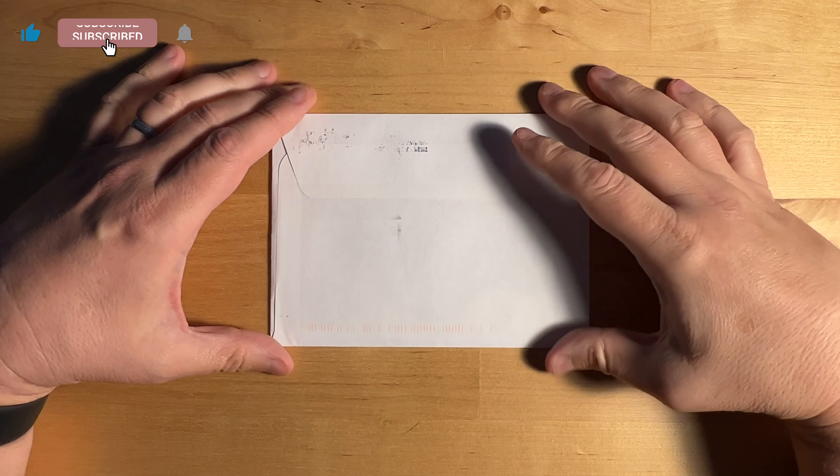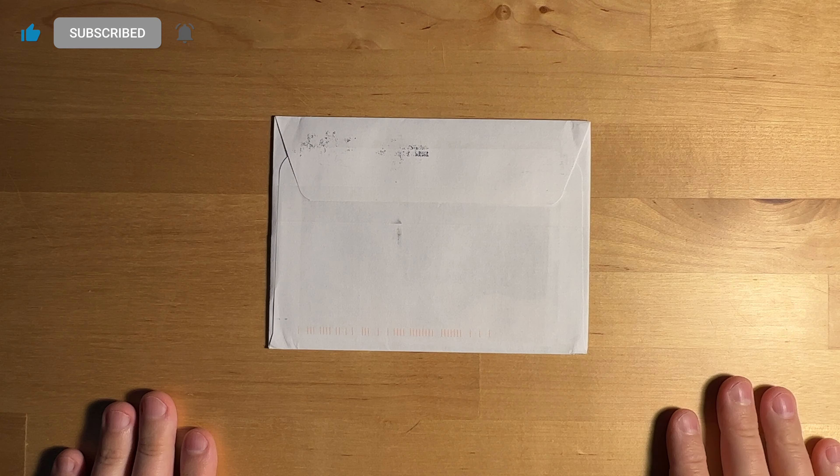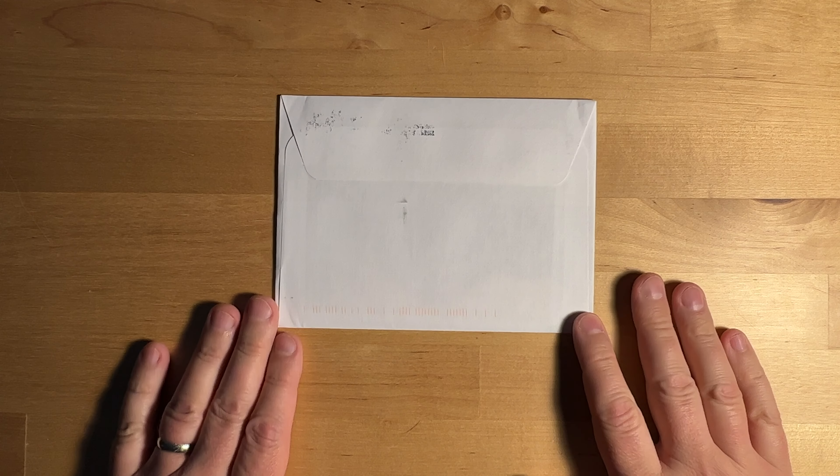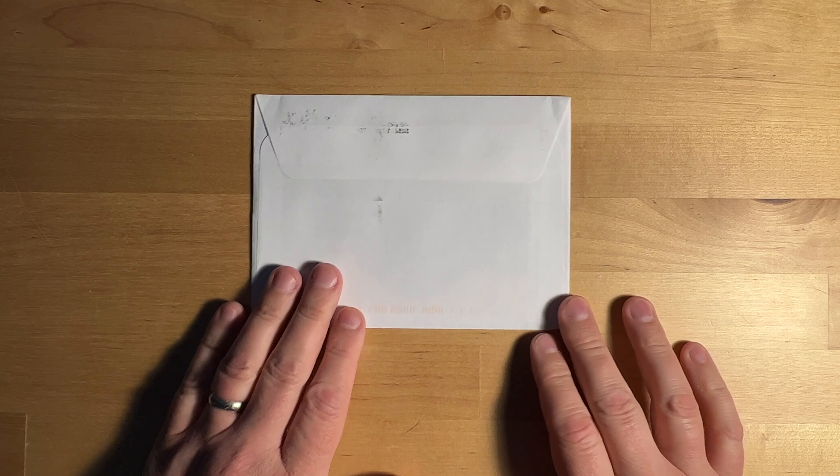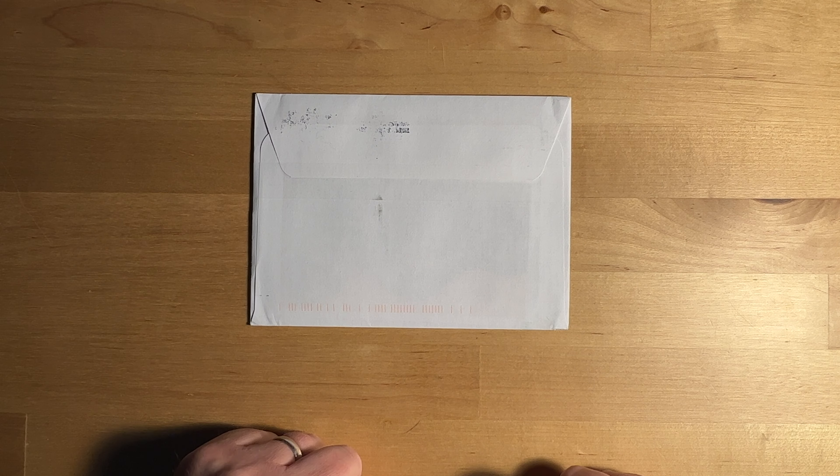Hello friends, it's time for another unboxing here on the Solo Promoter YouTube channel. This is, I believe, if I'm not mistaken, the Promoter Prime 2022 Quarter 4 Legends cards, which I'm very excited to take a look at.